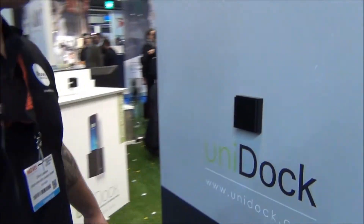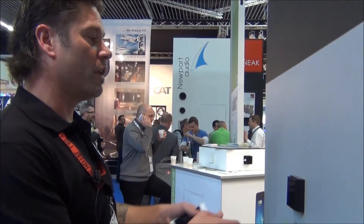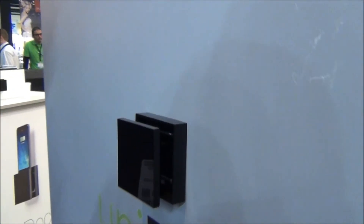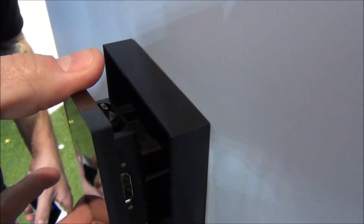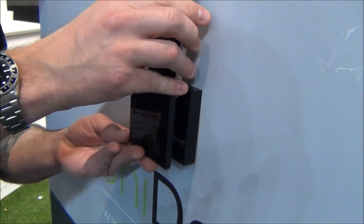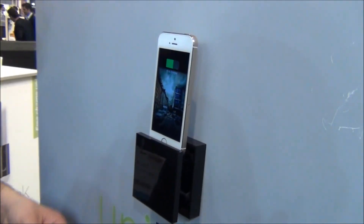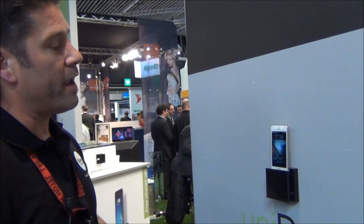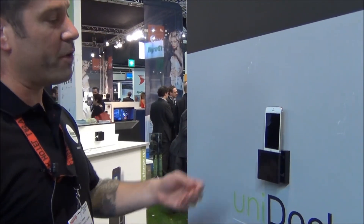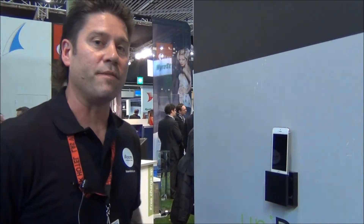Now let's check out something entirely new from iRoom called the UniDoc. With UniDoc you're able to have an elegant control on the wall where you pull out the front plate and you've got a micro USB connector, a USB connector, and a lightning connector. With UniDoc you're able to take the majority of phones out there on the market, mount them on the wall where they're fully charging, and get rid of the messy cords and power supplies on the wall. We'd love it if you talk to the guys at VivaTech about UniDoc.